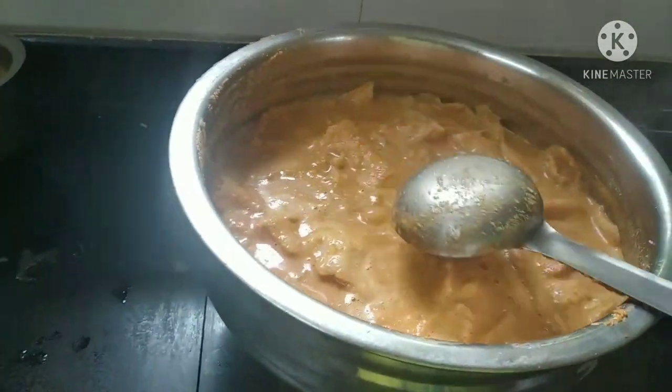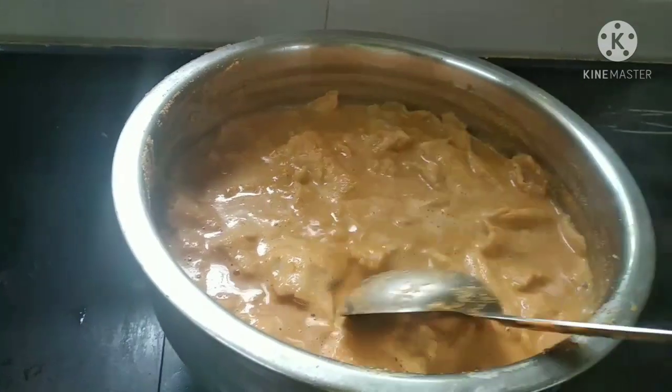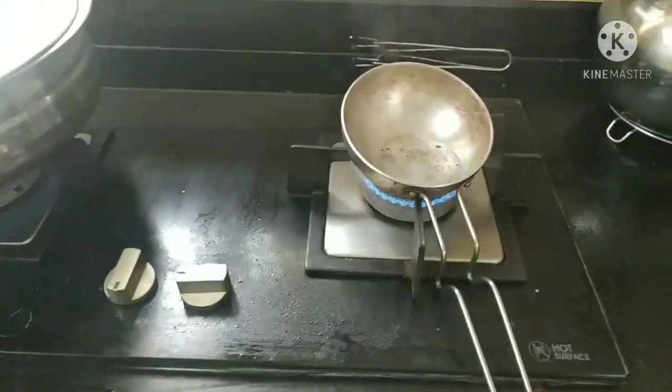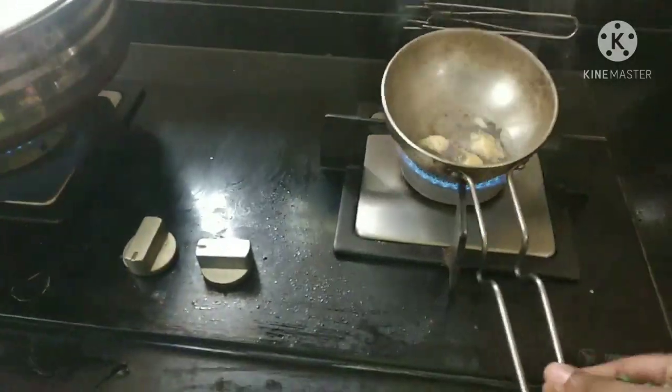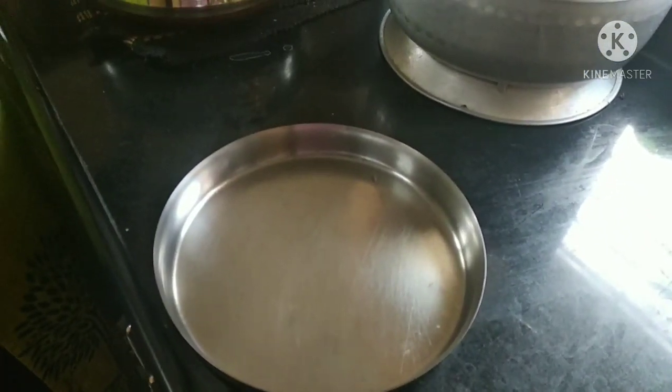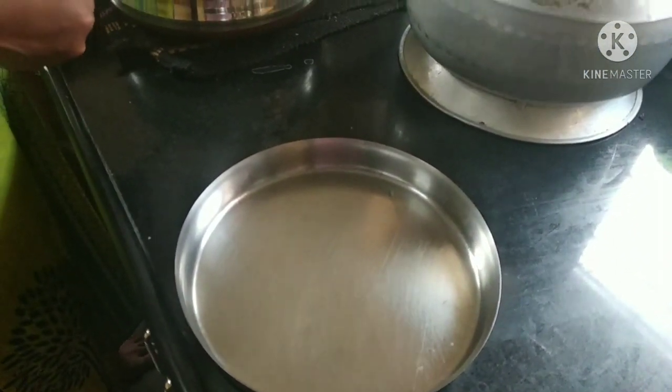We'll add the dough — the dough is made in one dough. Use one glass of dough. We want to use this dough. This is our breakfast recipe ready.